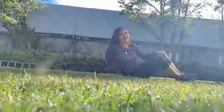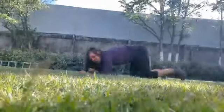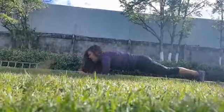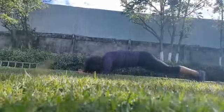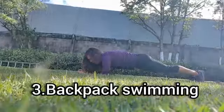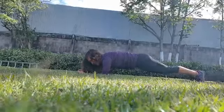Next exercise, we are going to do a plank. Remember: elbows in line with your shoulders, stretch your legs. Head is like this — no — or like this — no. We need to look between our arms or our hands, and you need to hold that for 30 seconds.